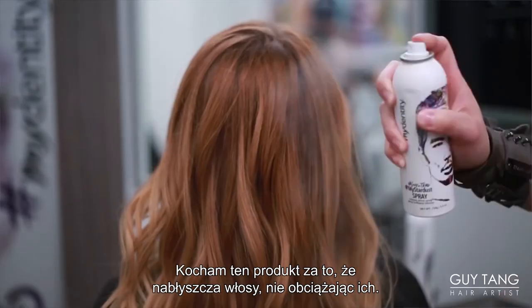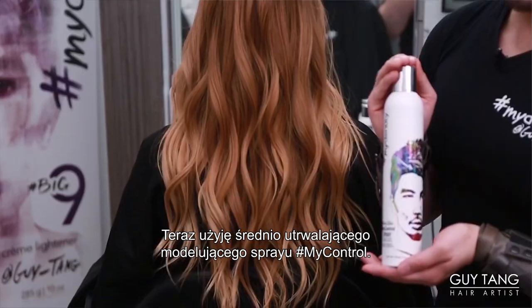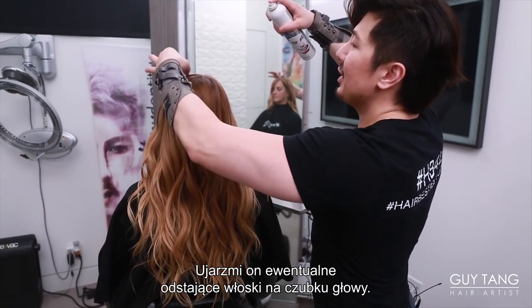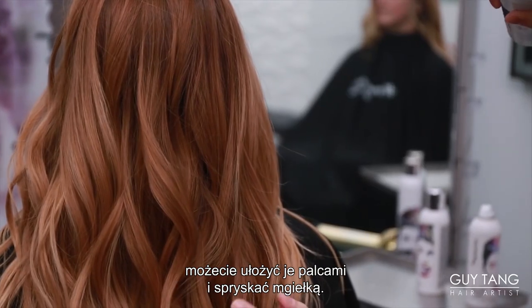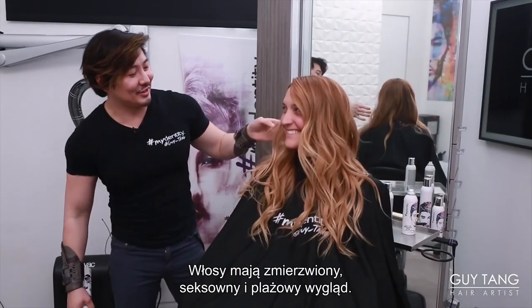What I love is you get intense shine from the product without the weight. I'm going to go in with my Control Medium Hold Sculpting Spray — this helps tame down any flyaways at the top. If you want to define any pieces and bring volume to them, you can. Finger out that curl and mist it on, and you can see how it's elevating. Look at that — now it looks disheveled, sexy, and beachy.